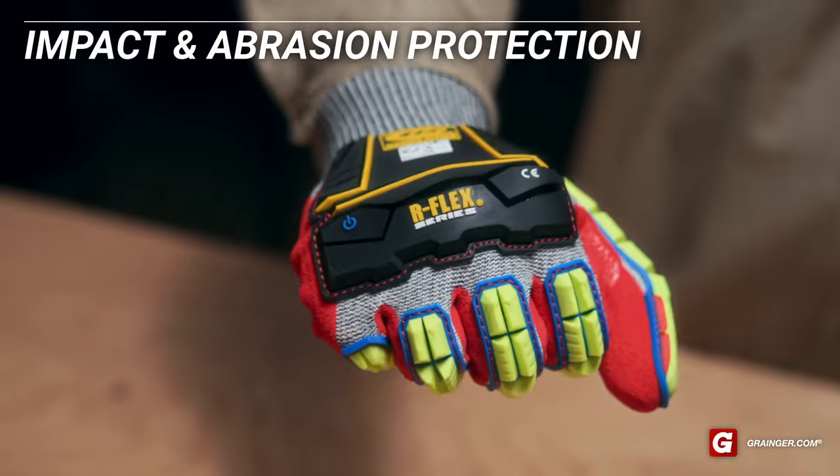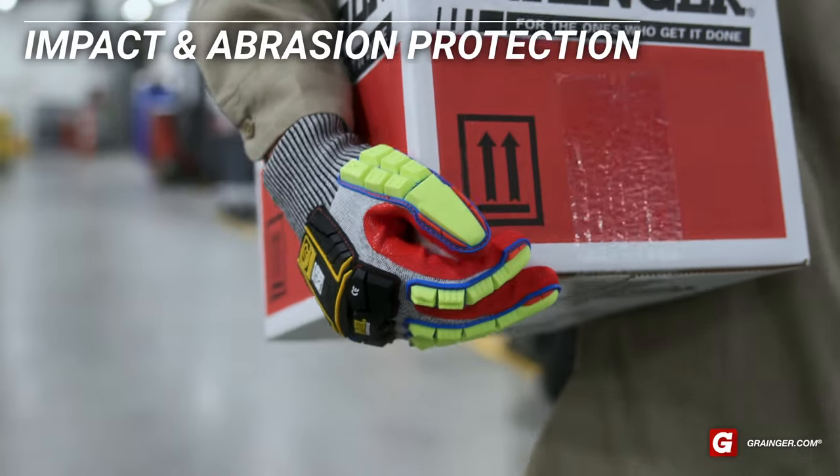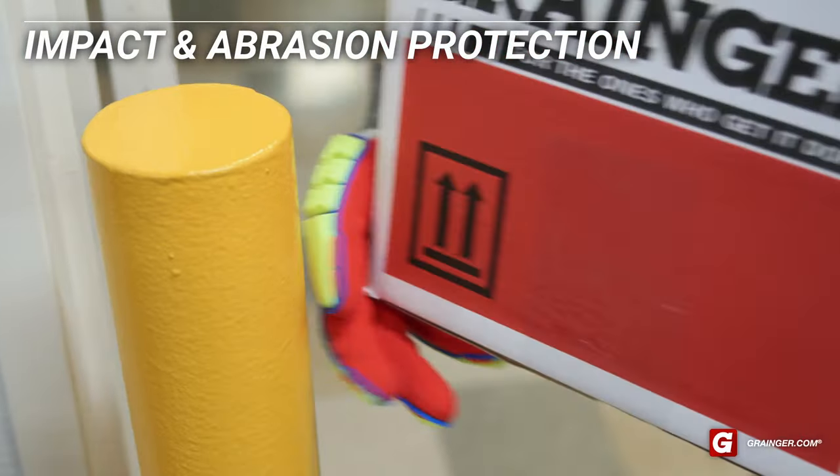When choosing cut resistant gloves, you'll also want to think about whether you need protection against additional hazards like impact and abrasion.